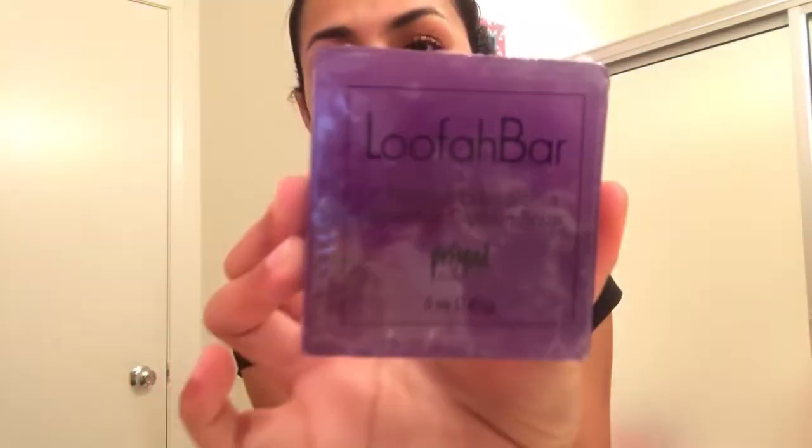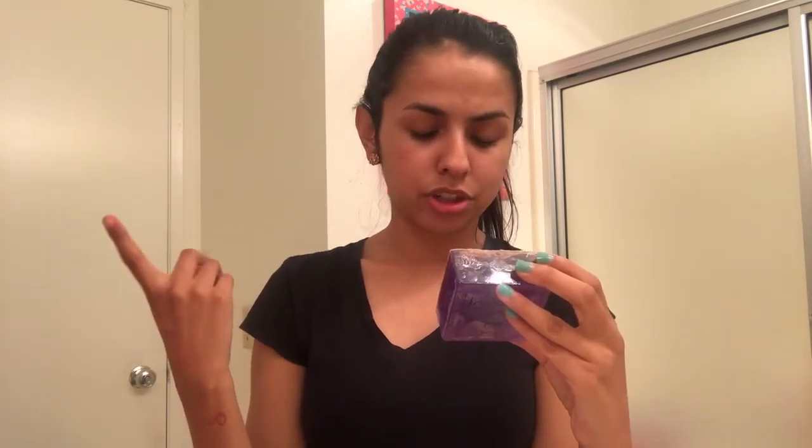But today's video, I just want to do a quick little video because I found this loofah bar. I found this at Target. It was $3.99 or $4.99, either or, but it's really affordable. It's vegan. The ingredients are pretty simple - it's pure vegetable glycerin soap, loofah, F&D color, and fragrance oil. For external use only, not edible. And it's made here in California.